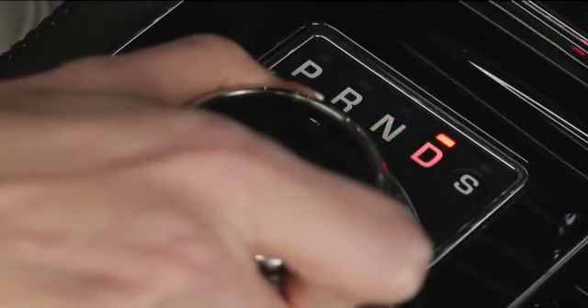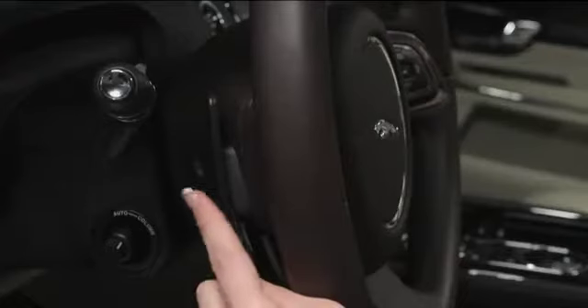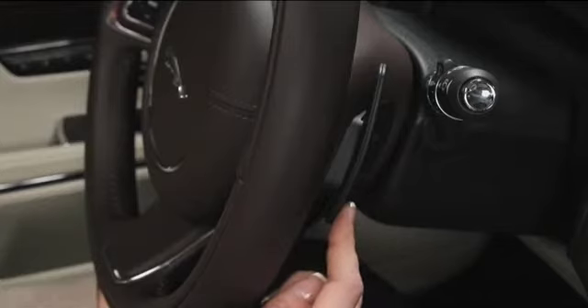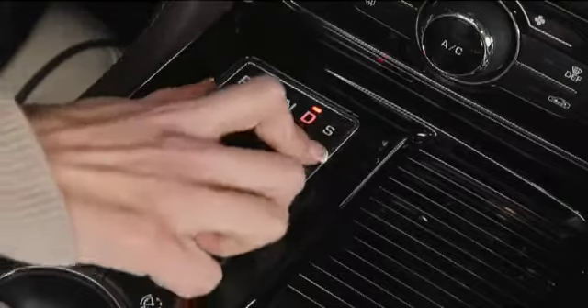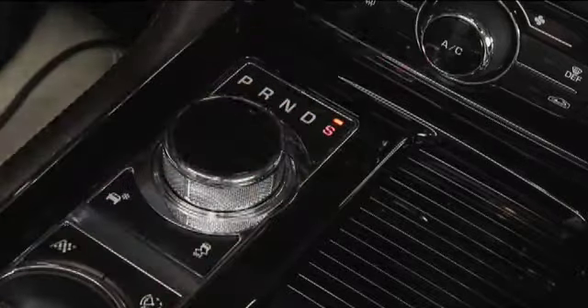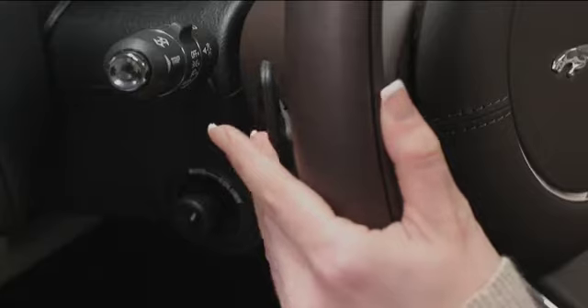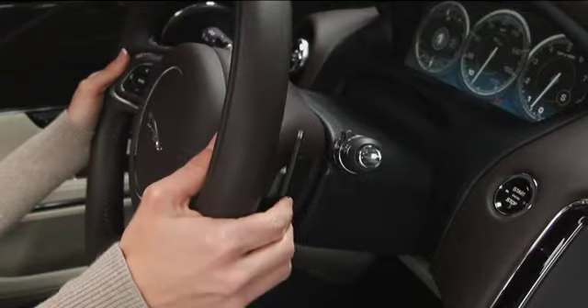Even though the transmission is automatic, it can still be used like a manual. This is controlled by the paddle shifters on the steering wheel. For supercharged models, you can use the paddle shifts when the transmission is in drive or sport. For non-supercharged models, paddle shifting can be done in sport mode only. Pull the left-hand paddle to shift down a gear, or pull the right-hand paddle to shift up.